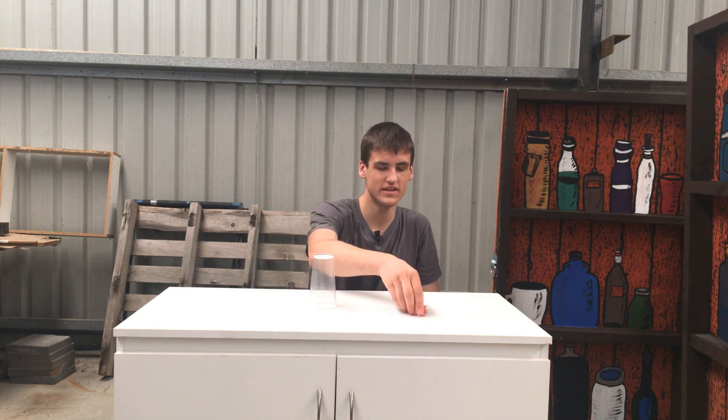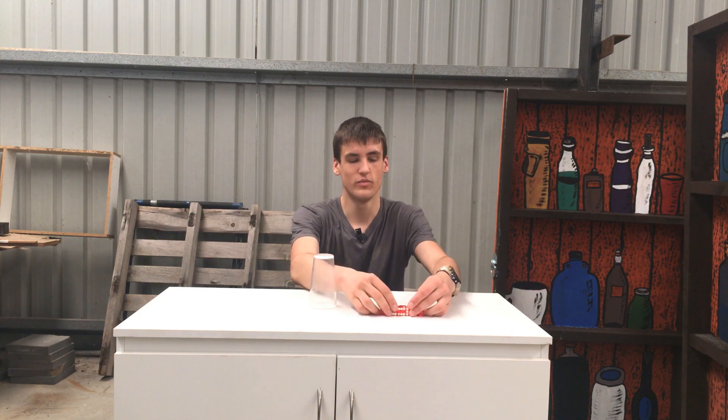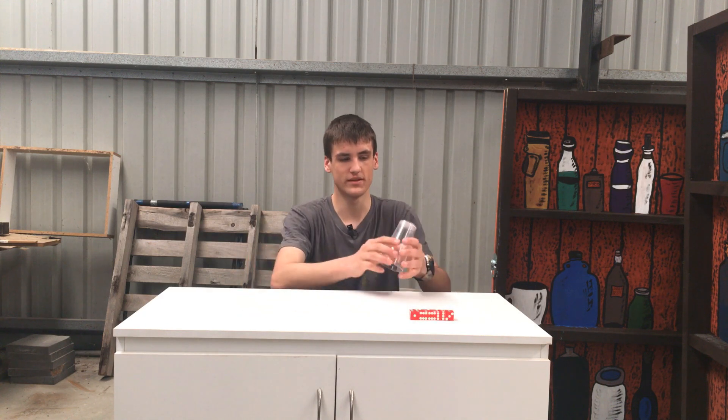So there you have it. That is the fascinating art of dice stacking. If you wanted some of these dice yourself, there will be a link in the description for that. I bought five of them — I just mainly stacked four because it's easier with this cup. Anyway, I hope you did enjoy that video and do subscribe if you think I've earned it. But until then, I'll see you next time.